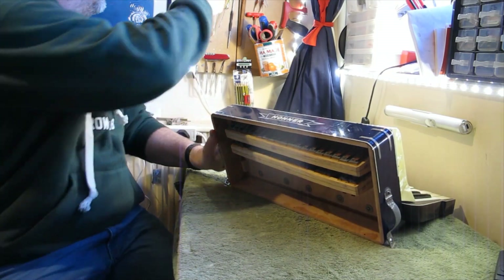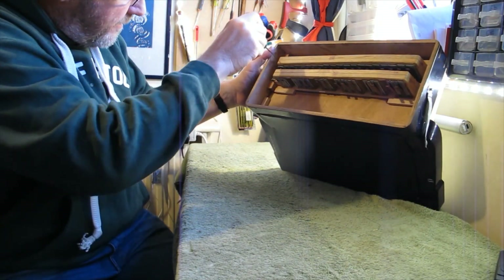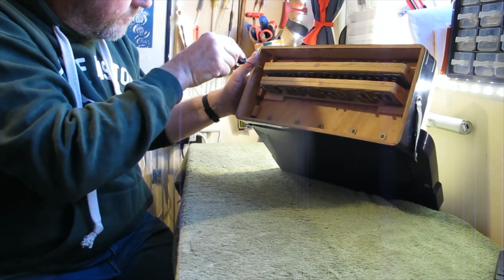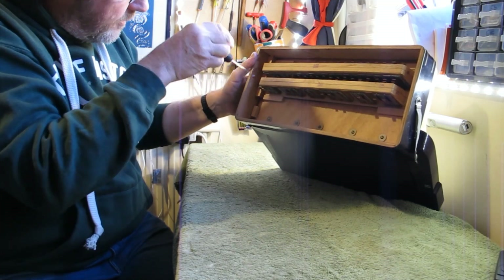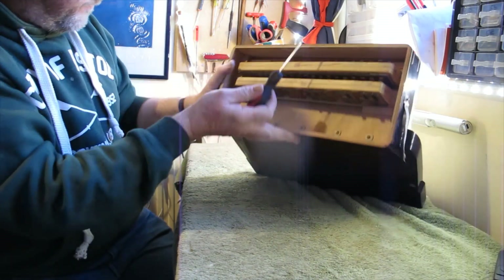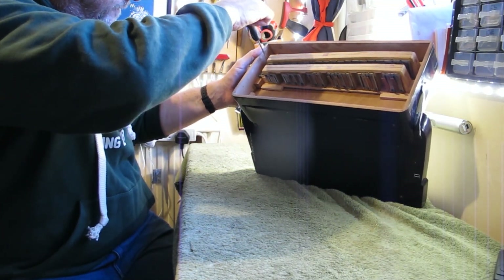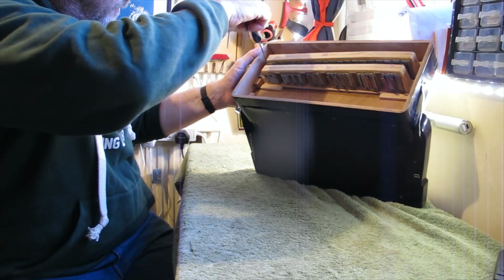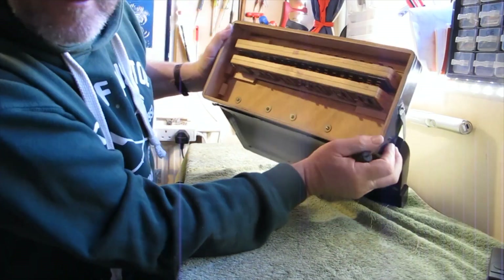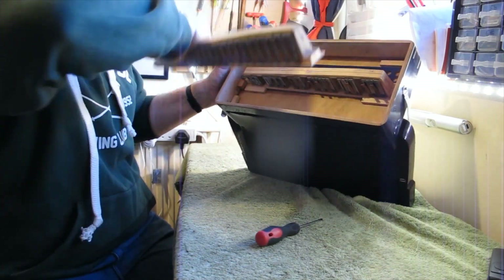Let's just undo the little screw. Let's get a slightly bigger one in there. It hasn't moved for a while. There we go — there's that screw out. There's no screw on the other side so that should just lift out.